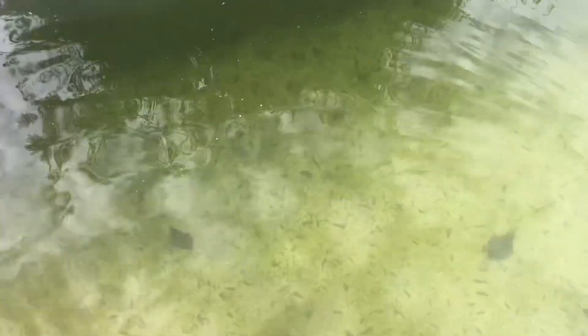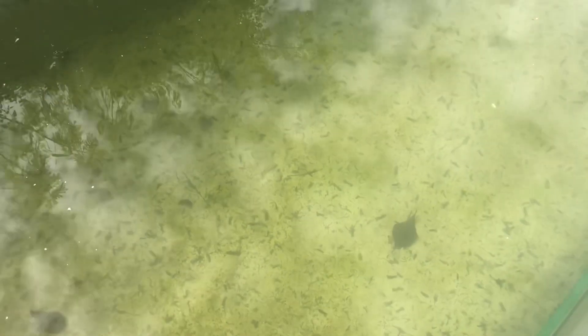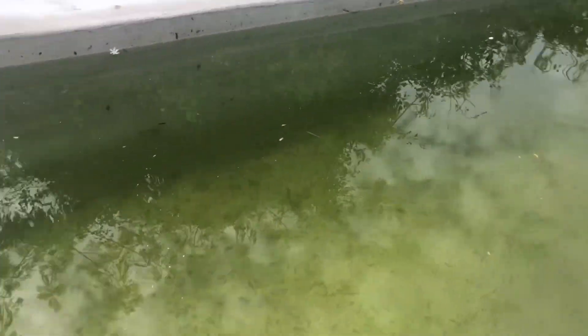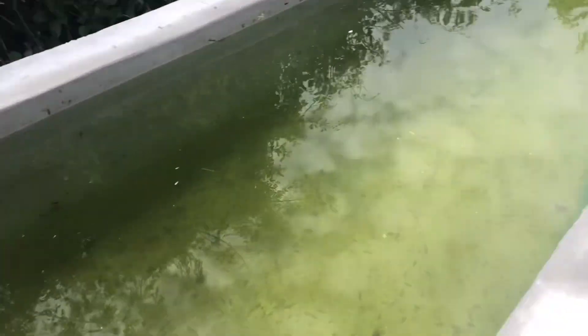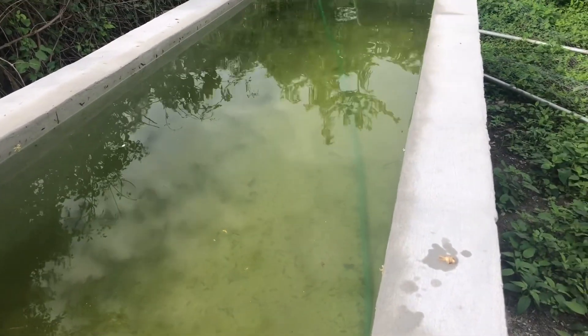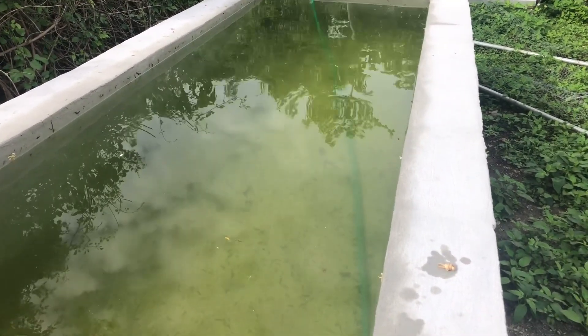A new chapter starts with tilapia in my new pond, and we'll see what happens. I'm glad that you guys came along, and I'll see you in the next one. Bye!